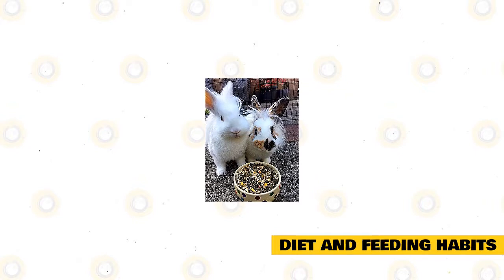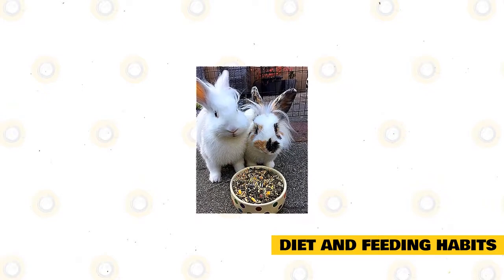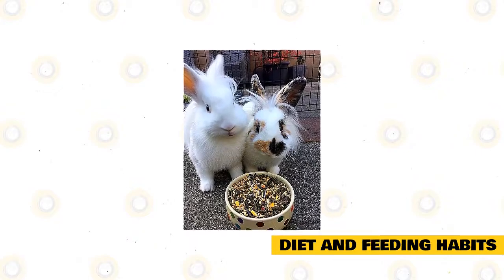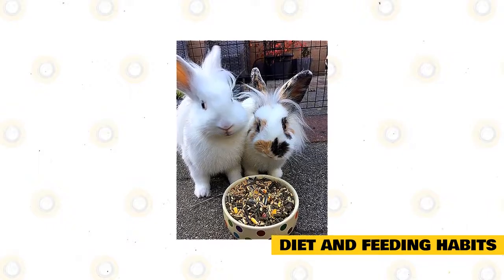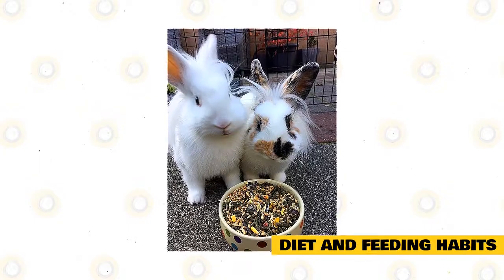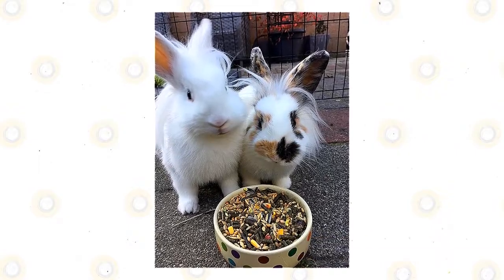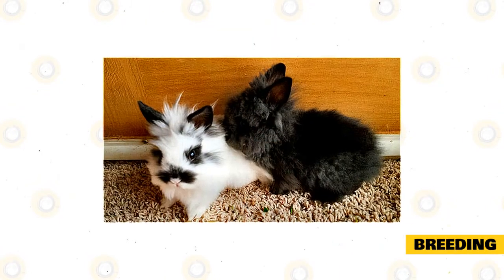Dark leafy greens like spinach, spring greens, romaine lettuce, and some kale must make up roughly 75 percent of the raw food presented to your rabbit regularly, with vegetables like summer squash, bell pepper, cauliflower, and broccoli making up the other 25 percent. Starchy vegetables and fruits must be restricted. Ensure that all raw foods are cleansed completely, and unconsumed raw foods must be discarded at the end of the day. Fresh water must constantly be available, either from a stable water bowl or a sipper bottle.